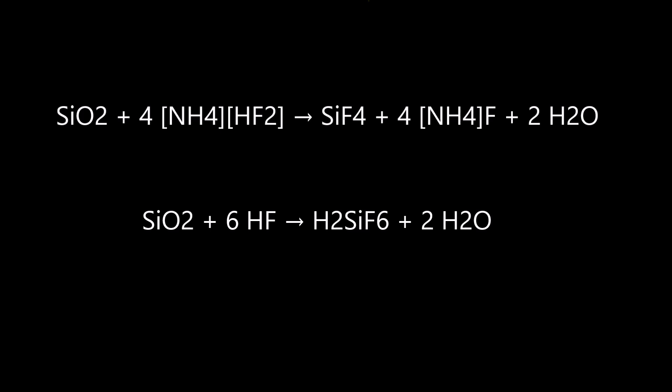The bottom equation is what would happen if I reacted it with hydrofluoric acid. As you can see, the equation is very similar. The only real difference is that the ammonium fluoride is not present, and this bottom reaction is much faster.